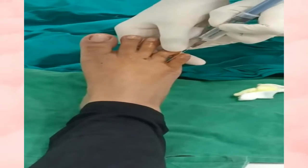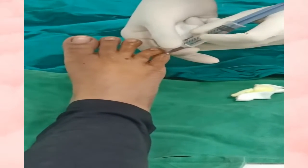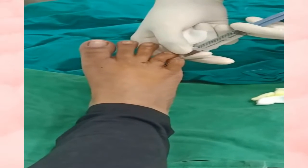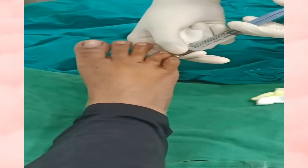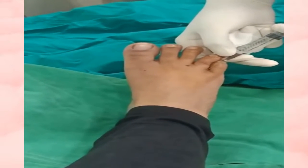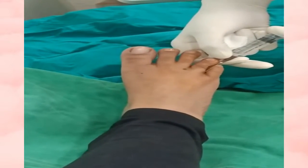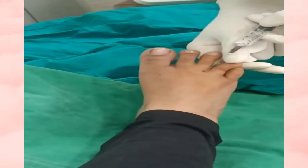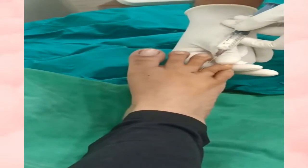We plan to relocate the fracture by anesthetizing the toe using 2% lignocaine. The lateral plantar nerves are first injected, then the medial plantar nerve is anesthetized.